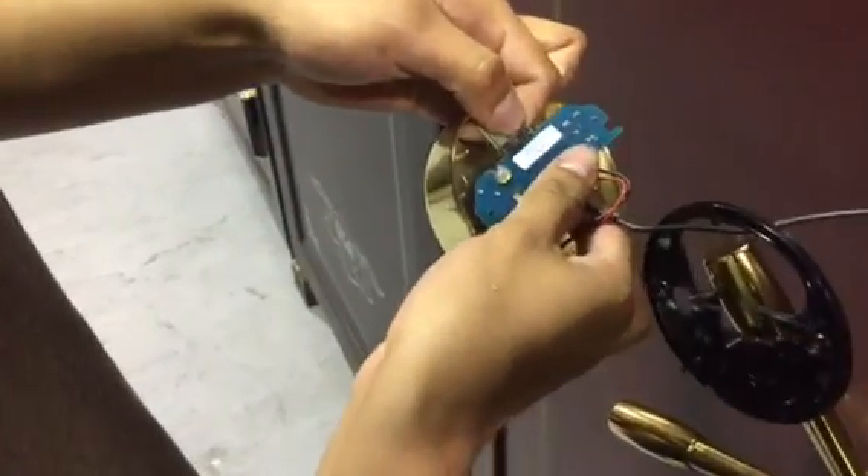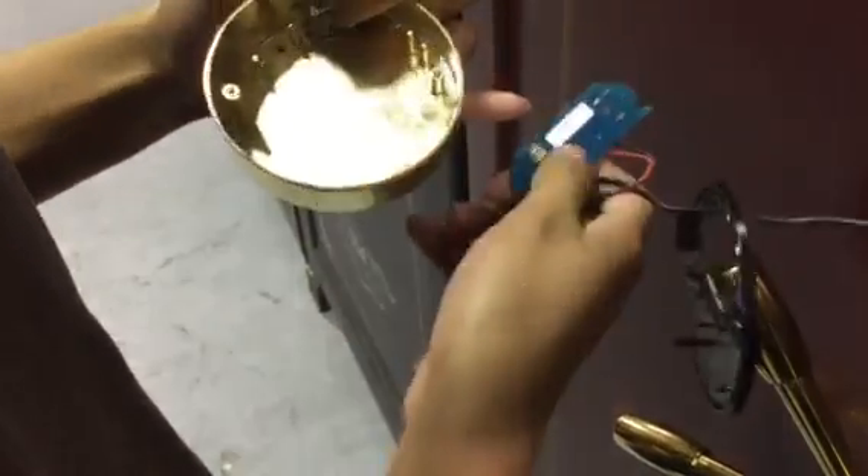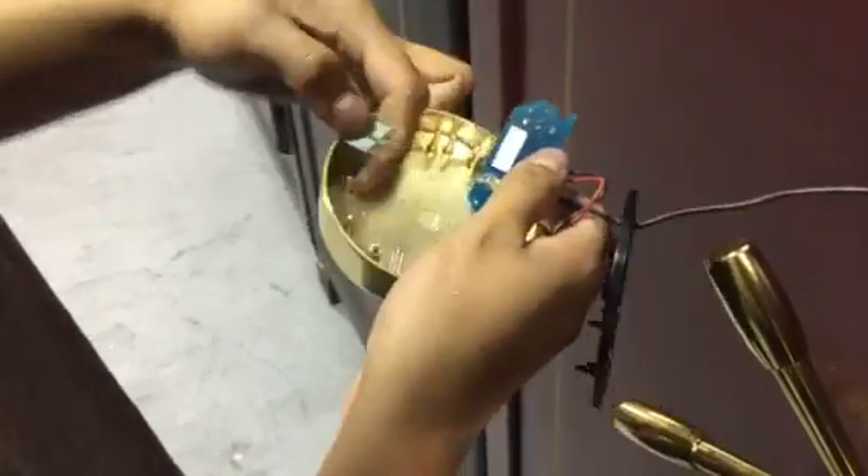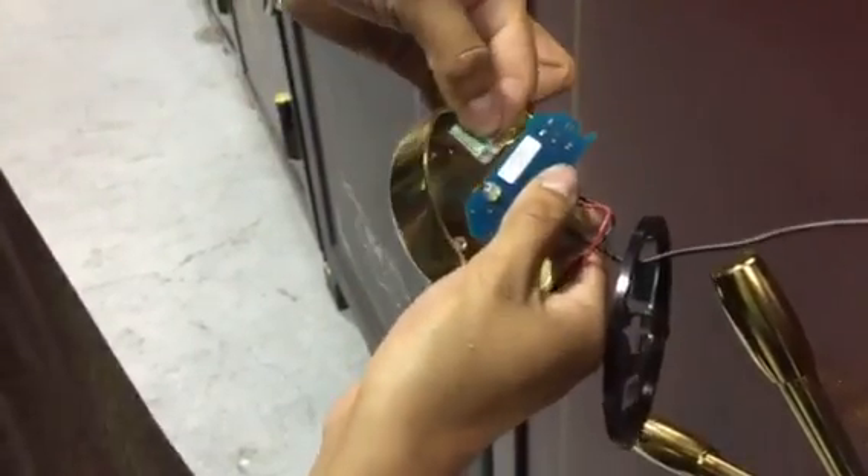The way you put it back in is you have the back without all the wires facing down and the back of it pointing up, and just plug it back in.